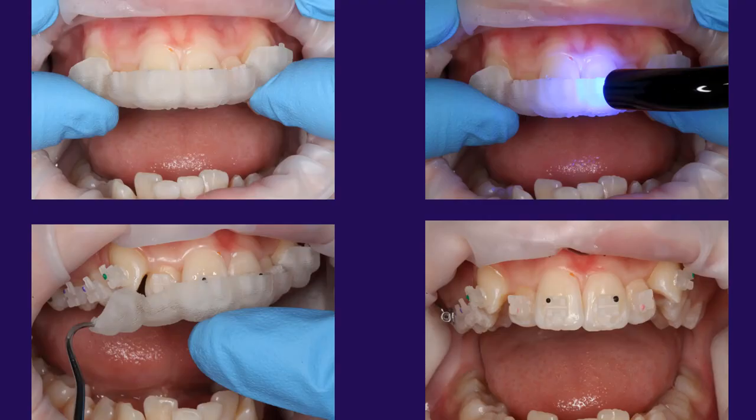Here is an example of the brackets being placed chair-side. The teeth are etched, rinsed, dry, bonded. The orthodontic cement is placed onto the back of the bracket inside the 3D printed indirect bracket bonding tray. You simply seat the tray, right through the tray, then peel the tray off, leaving the brackets in place.